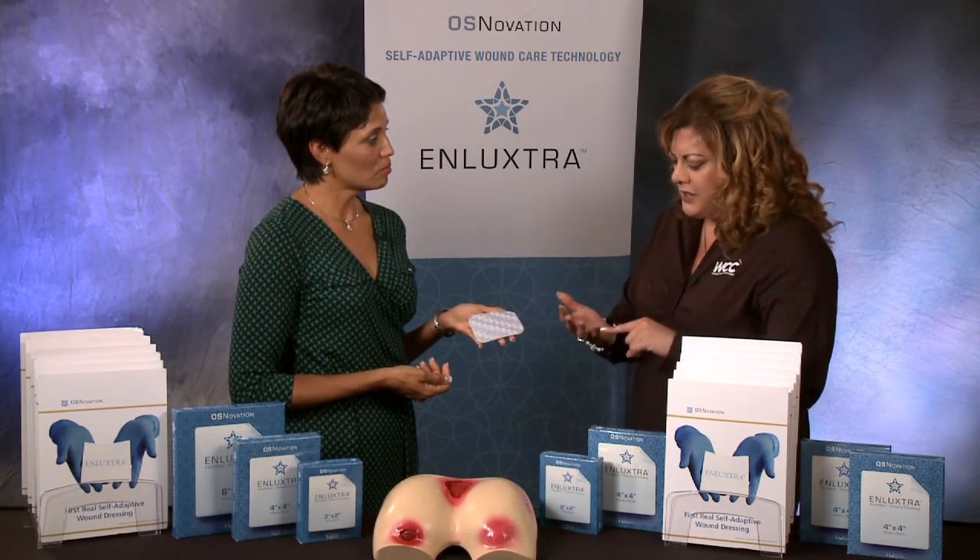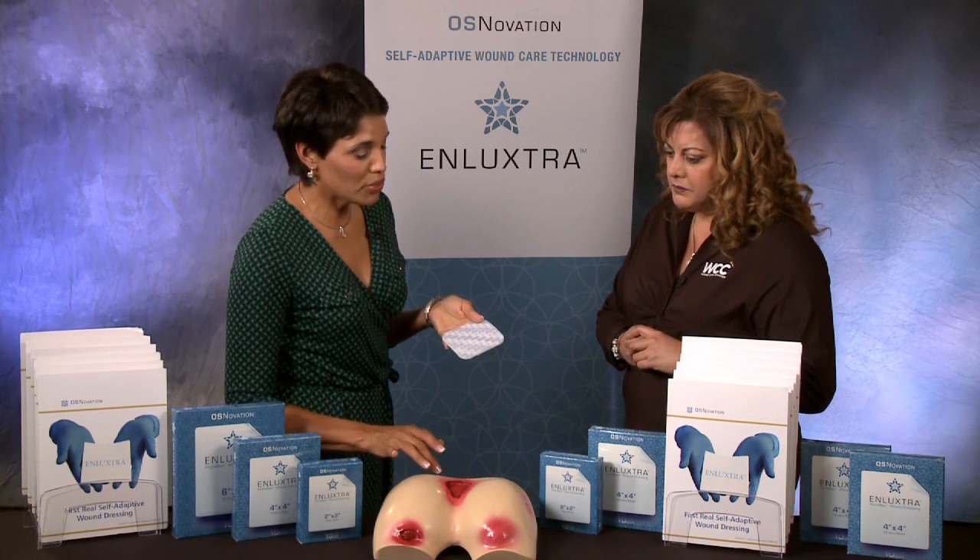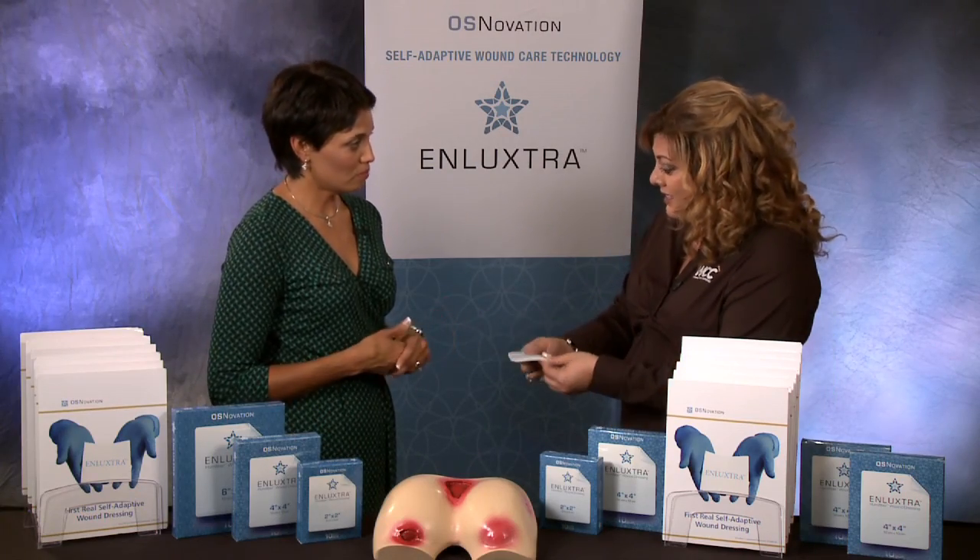So this product can be for any wound — venous, arterial, diabetic, pressure ulcers. Some have drainage, some do not. How can one dressing meet that need? This is a self-adaptive dressing. What it allows is to draw up drainage but also donate fluid to dry areas. You're not going to over-dry the peri-wound area, nor will it macerate it. If sized appropriately, it's extremely effective. So it has the ability to sense — if part of the wound is moist it absorbs drainage, and if the other side is dry it donates moisture, all within the same dressing. Correct.